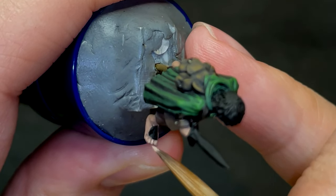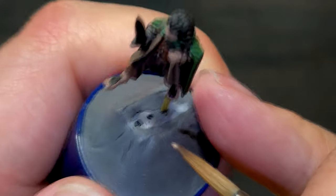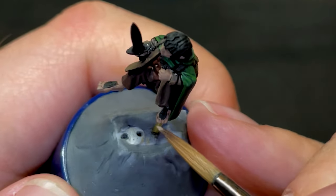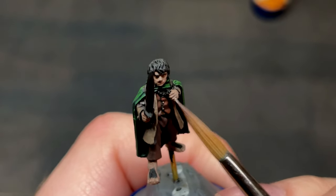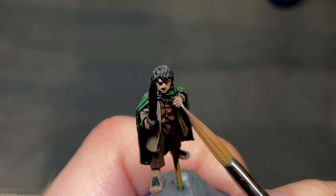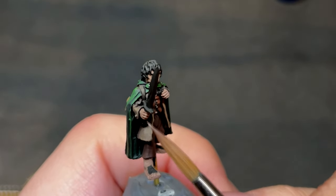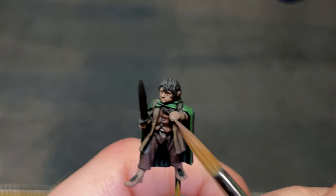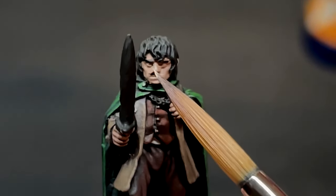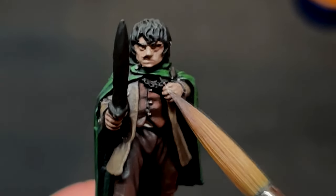Make sure to cover all of Frodo's skin — his head and neck, hands, but of course also his bare feet. Just be careful not to cover the hair on his feet, as we'll be getting to that after the skin. More white is added every time I paint another layer of skin, whilst also covering less and less with each layer. For example, make sure to focus on the knuckles on his hands, the nose and cheekbones on his face, and his toes and ankles on his feet. Finally, I painted the eyes off camera, as I couldn't get a good angle on them for the video, but this is another topic I will certainly cover in a future video.